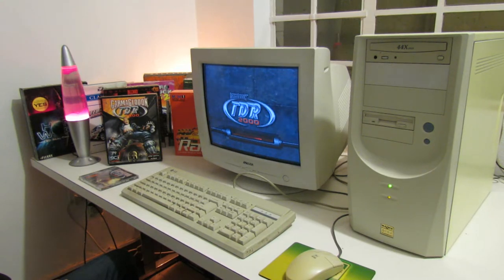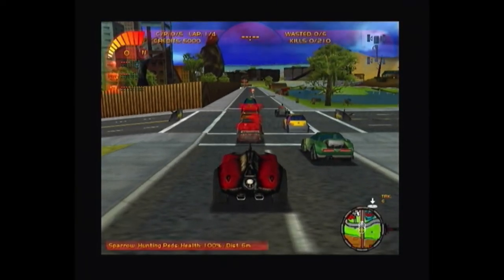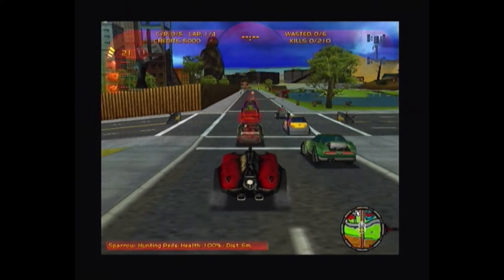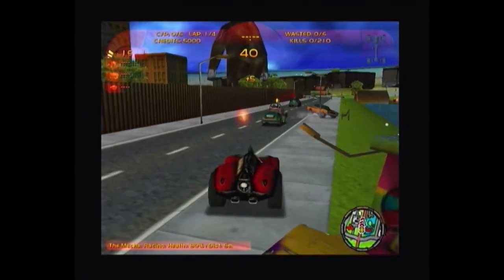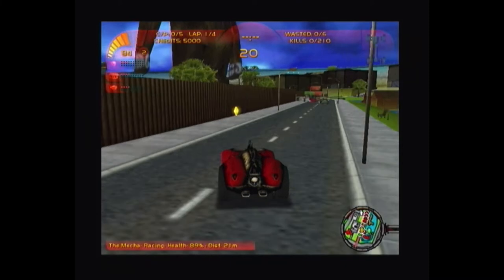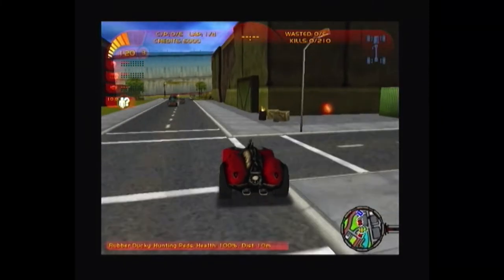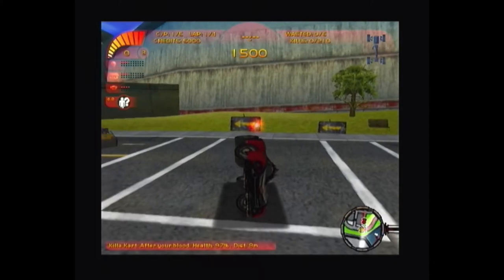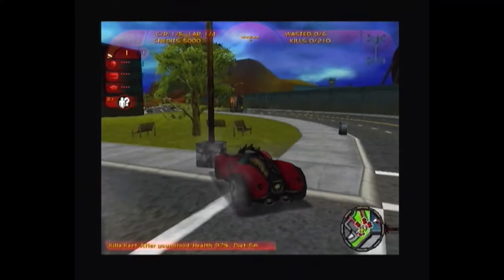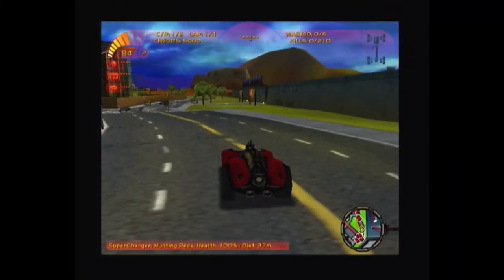The first game we're going to be playing is Carmageddon TDR 2000. Now this is by no means a good game — it's probably one of the worst entries in the Carmageddon series — but it's from around the year 2000 and presents a pretty good test of 3D performance for this era. As you can see, it's not running great. The frame rate is pretty low, barely playable, and not something I would recommend. The onboard graphics card is not quite up to the task.